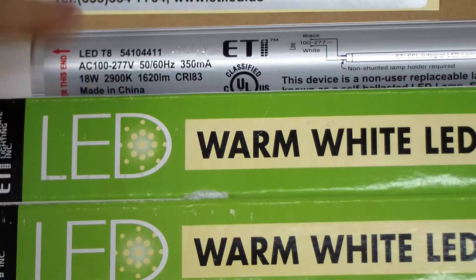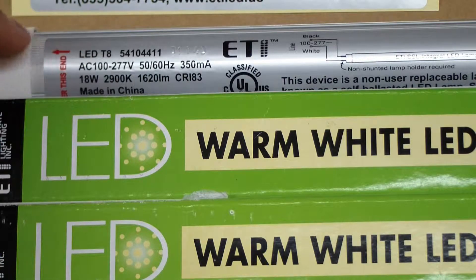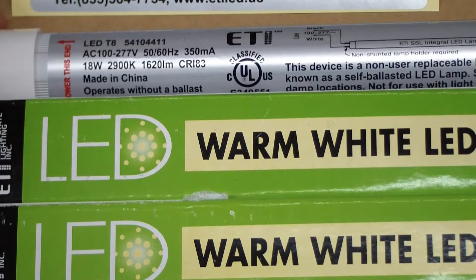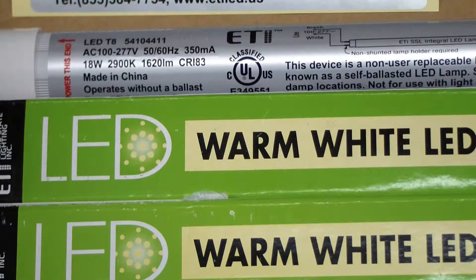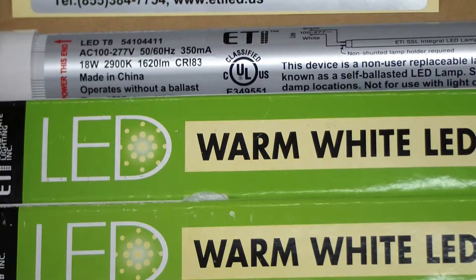It's an LED T8, which means it's about an inch in diameter. The T12s are a lot larger than the normal fluorescent bulb. It operates from 100 to 277 volts AC, 50 or 60 hertz, draws 18 watts, has a color temperature of 2,900K, 1,620 lumens, and a CRI of 83.